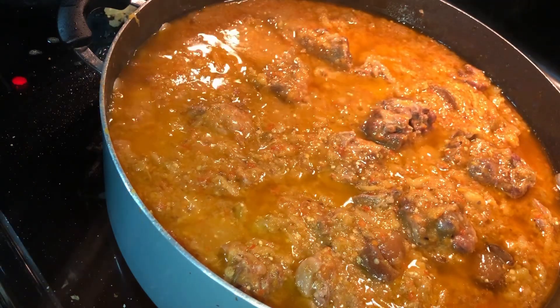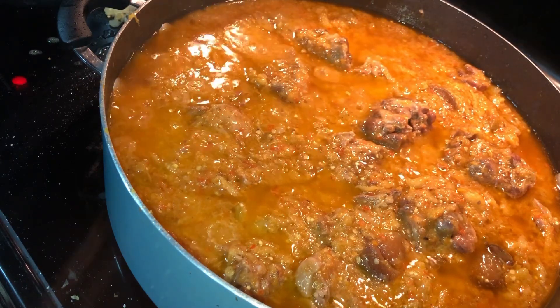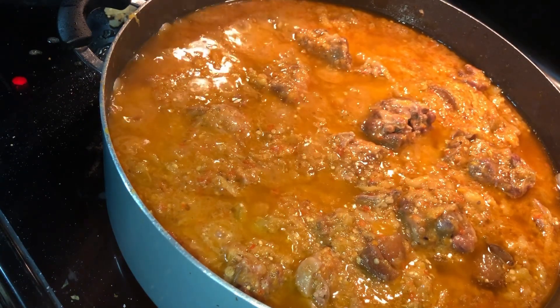Hi guys, welcome back to my kitchen. So in today's video I am showing you guys how I make my fried bitter bowl, and I'm also going to be showing you guys how to get rid of that bitter taste in your bitter bowl. It's very easy and very simple. Let's get into the video.